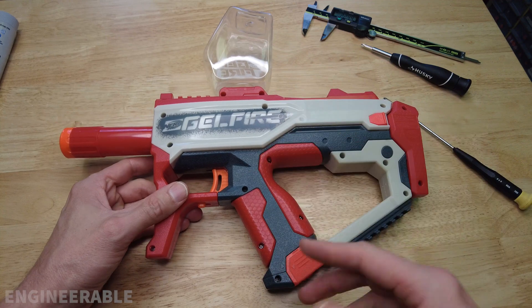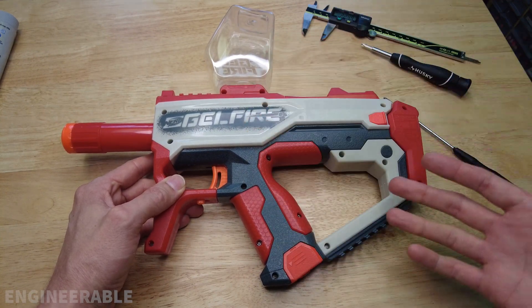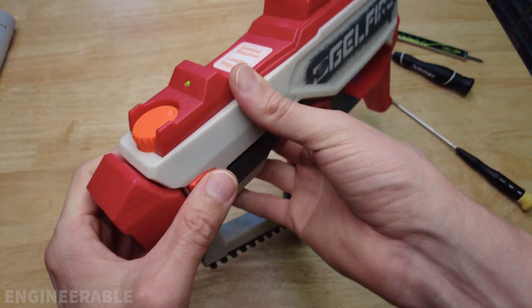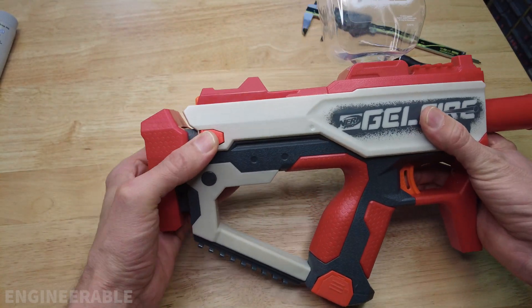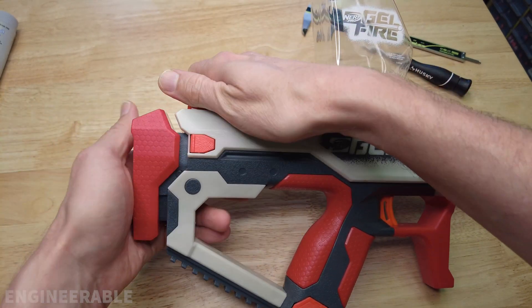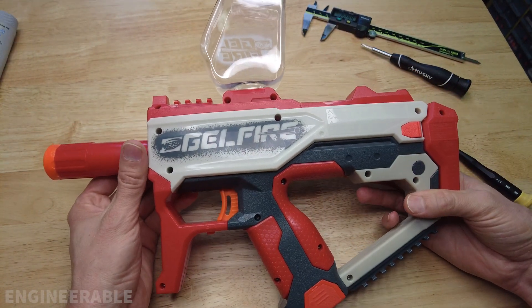And that's it for taking apart and reassembling the Nerf Gelfire blaster. Hopefully yours still works after doing all this — this is not an easy blaster to take apart and put back together. Specifically, it's not easy to put back together because there are so many intricate things going on. If you have any issues, make sure you watch the video carefully. I got everything to work fine.